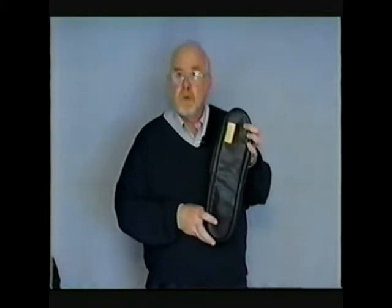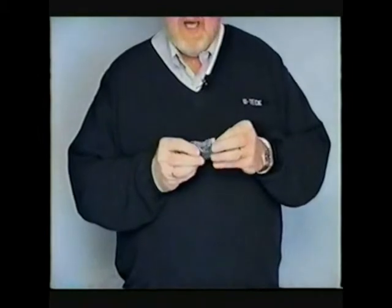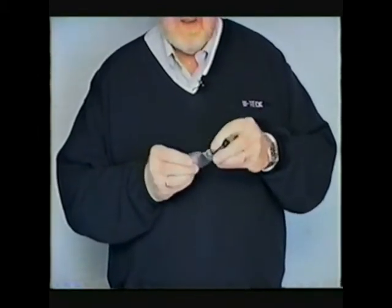So now we can put the test gas away, and I'll show you some of the other accessories that come with the Gas Track unit and how it's used in conjunction with the test, purge, and ventilate routine. You'll get a padded carrying case that allows you to easily store the Gas Track when not in use. Inside the carrying case, you'll also get a little earpiece that will allow you to use the Gas Track in noisy locations.